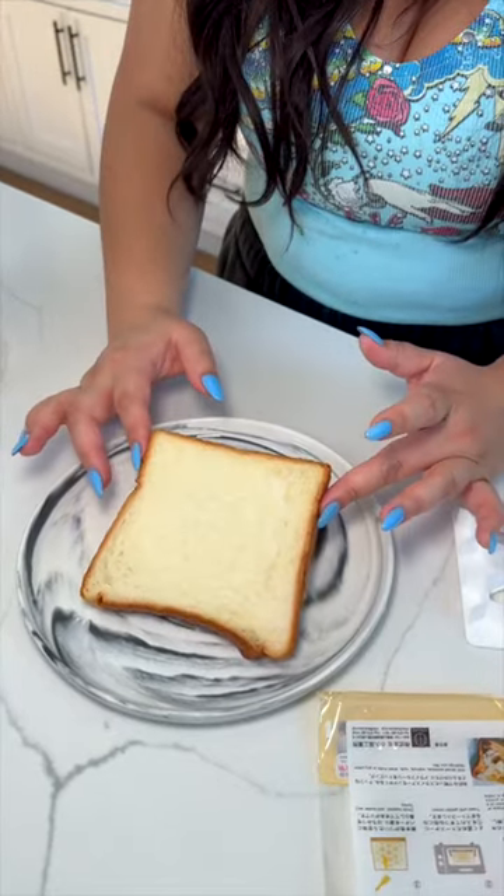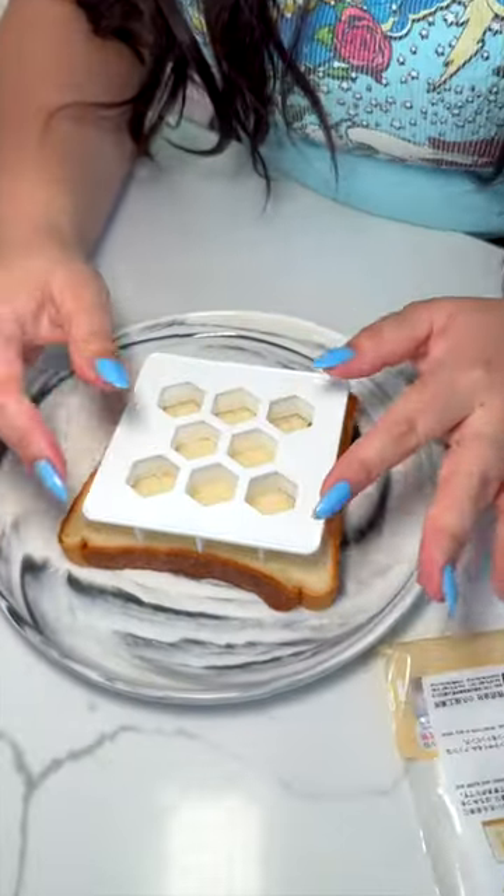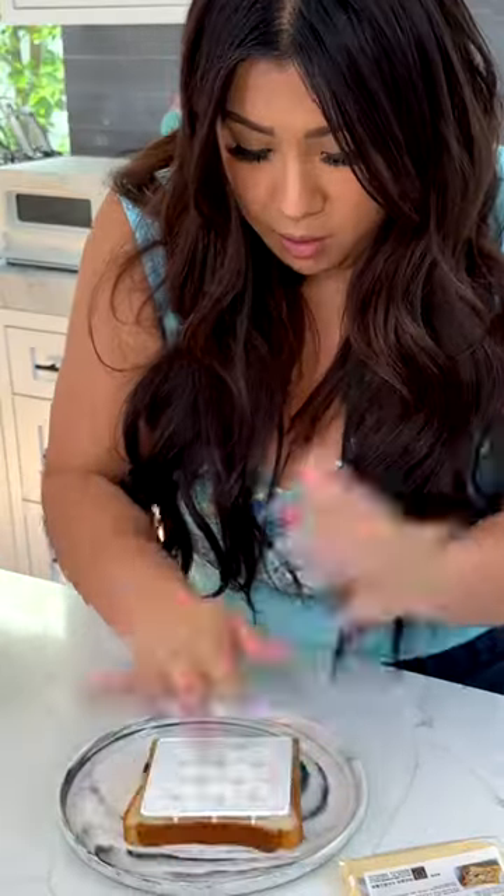Today we are putting another Japanese Daiso kitchen tool to the test. This one looks like a honeycomb and we're gonna press it into some bread. We have some Japanese milk bread here — it's nice and thick and soft. Take this and press it hard into the bread, just don't want to push all the way through.